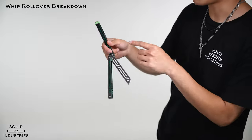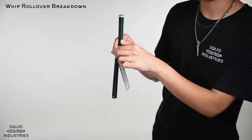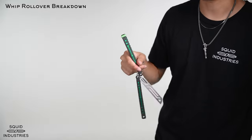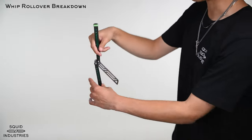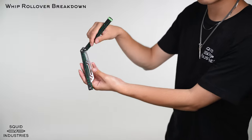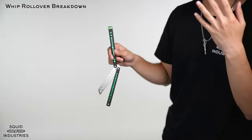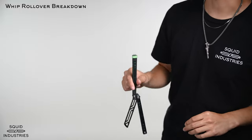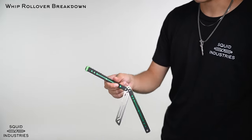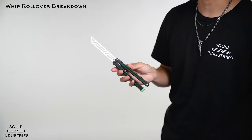Once you have it here, you're going to be pinching it almost like a pencil — index finger on top, thumb here, and middle finger just supporting it. Then you're going to whip it around, bring it up with your wrist, come up and twist it so it turns this way. The cool part about this trick is whipping it straight into that thumb rollover — that's what makes it look super smooth. Work on that transition, get it straight into the thumb roll, catch it like that, and that is the whip rollover.